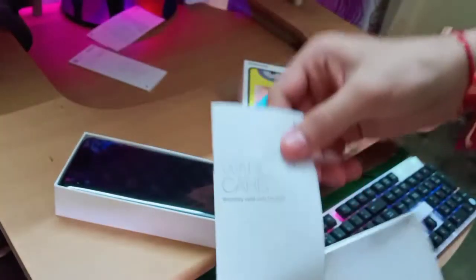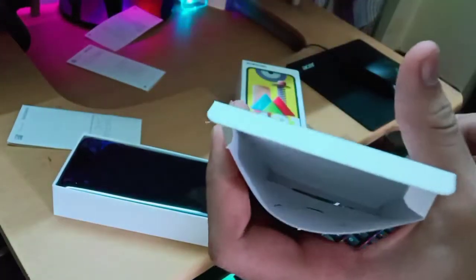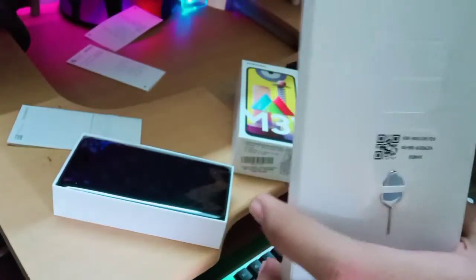We also don't need the warranty guide, but actually we do need it — yeah, without it I cannot get my phone replaced if it has some problem. Nothing else inside — where's my cover, Samsung? Whatever, let's move on.